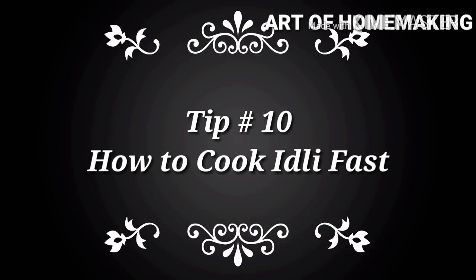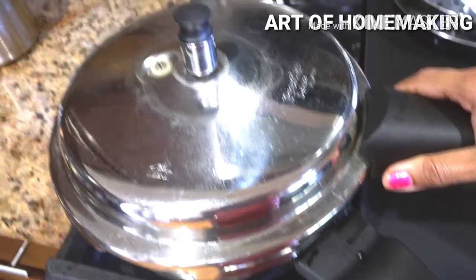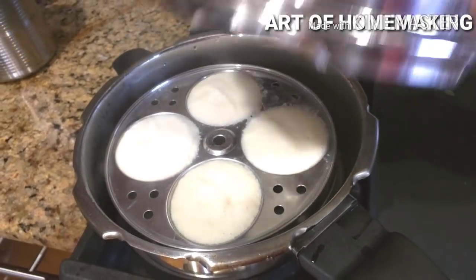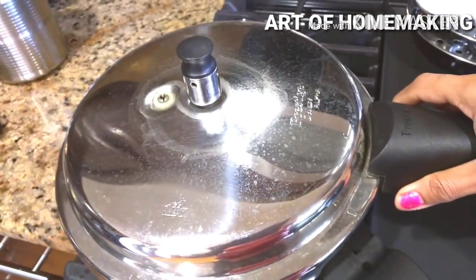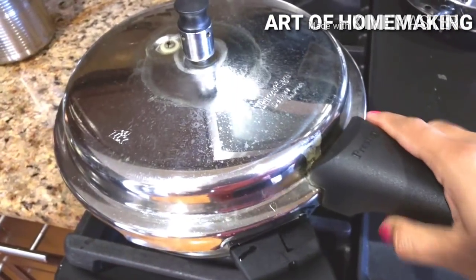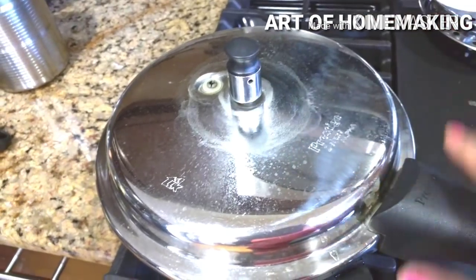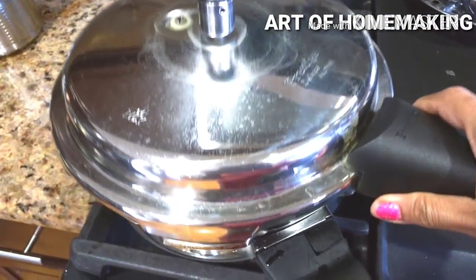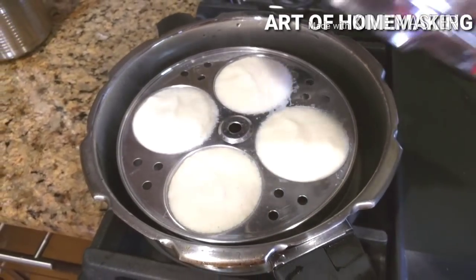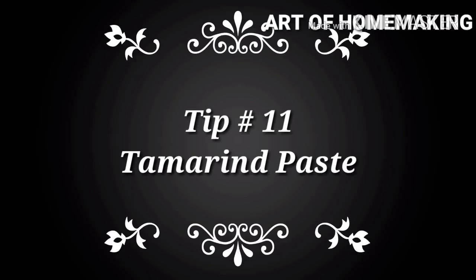The next tip is how to cook idlis very fast. Normally idlis take 20 to 40 minutes to cook — this tip cuts 50% of the cooking time. Instead of the traditional way, cook idlis in a pressure cooker by adding water in the bottom and placing your moulds in it. Start on very low flame, then after five minutes increase to medium-high and cook for five more minutes. This needs some practice, like the pasta tip, and depends on the cooker size and how many idlis you're making.